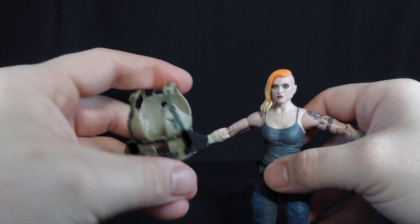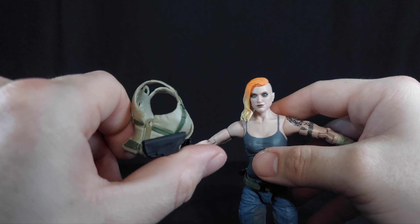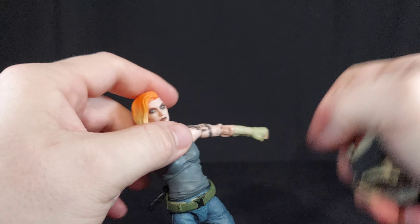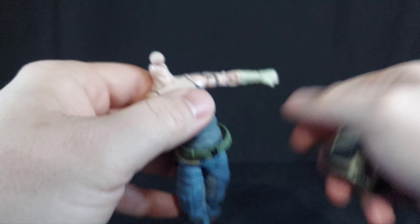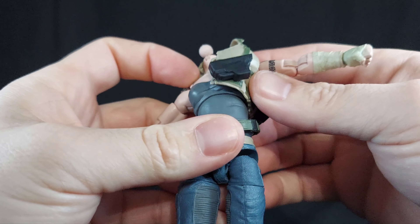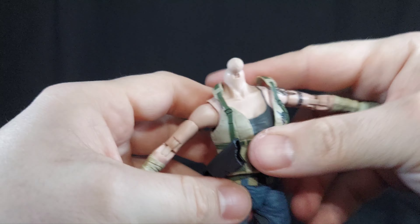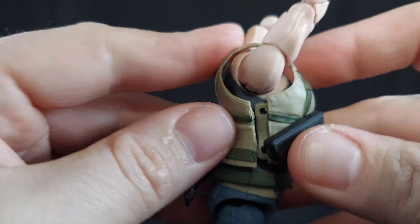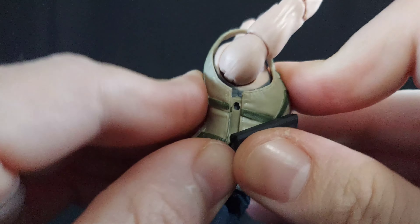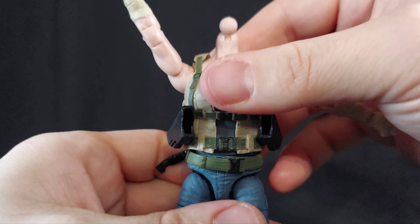She does come with a harness. I understand it was a little difficult on the original Valiverse figures to get those harnesses on — with her, it's not that bad at all. You gotta pop off her head though. Get that on there, a little manhandling — get it over the right arm, into the right harness area. Originally my understanding was these were a pain to get in, but on this harness it was not bad at all. The harness is on there and she's all ready.